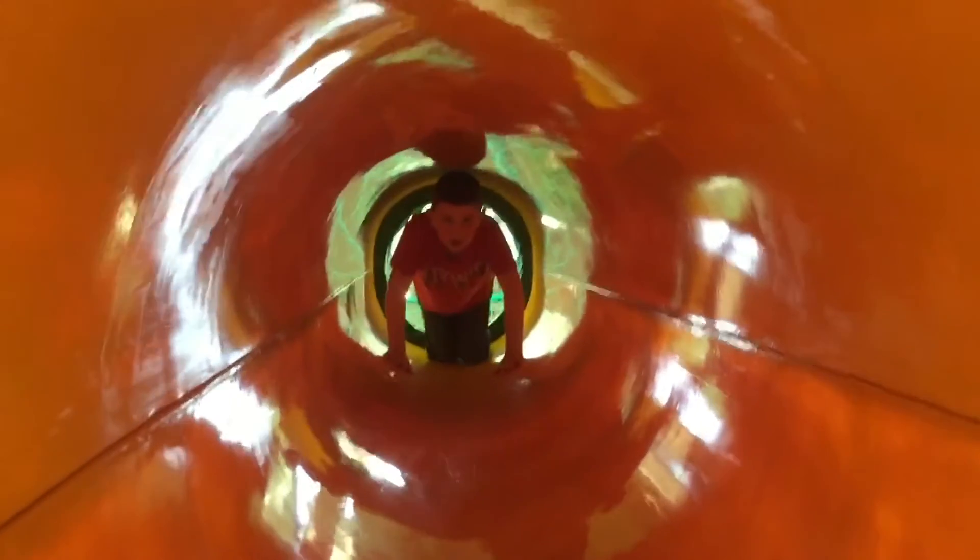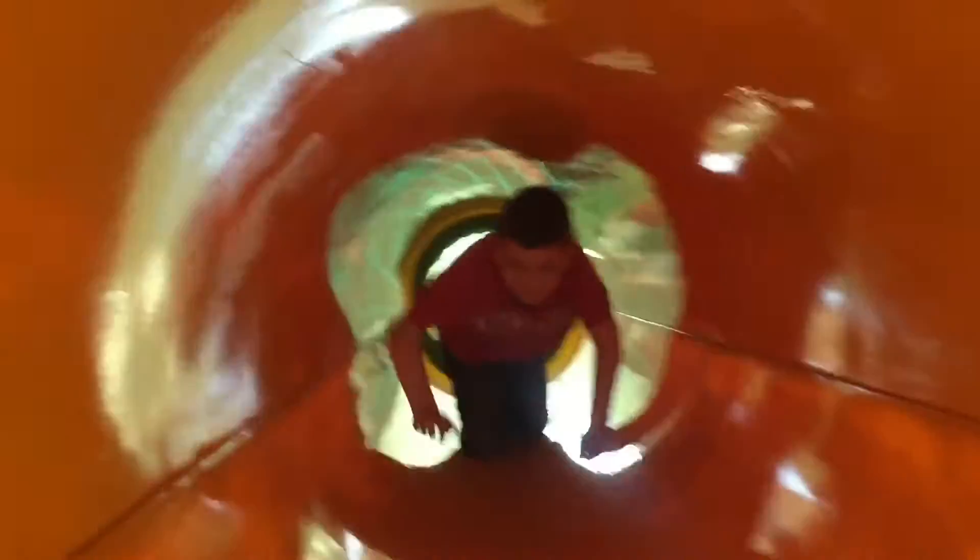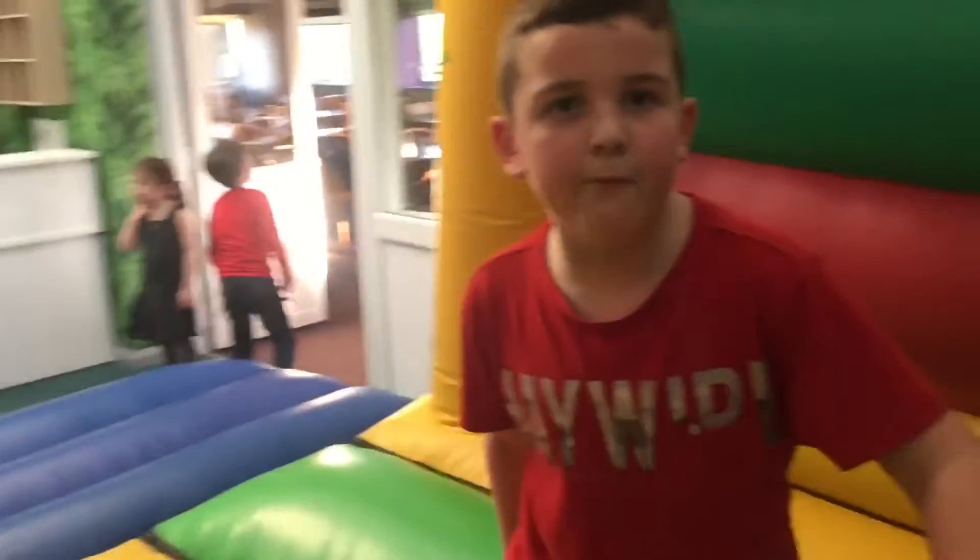Now I'm ready to go through the tunnel. Our dinner is here, so I'll see you when I'm eating my dinner. Now I'm ready to do a food flip.